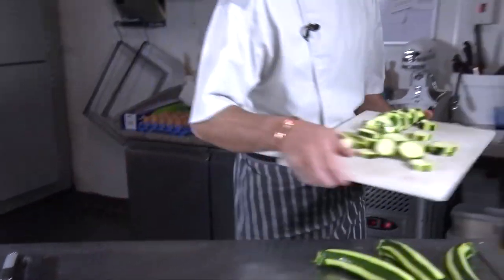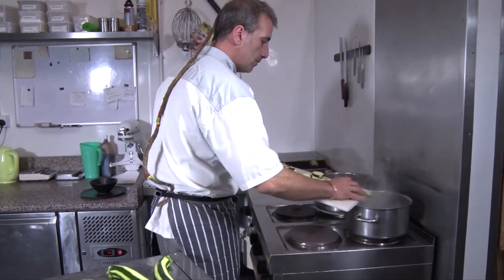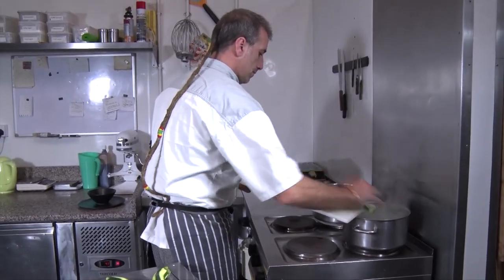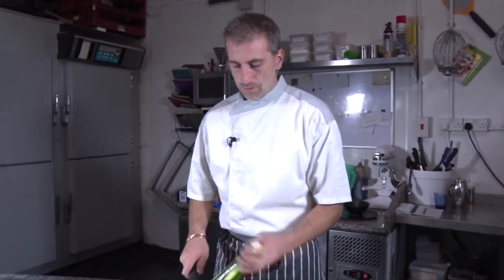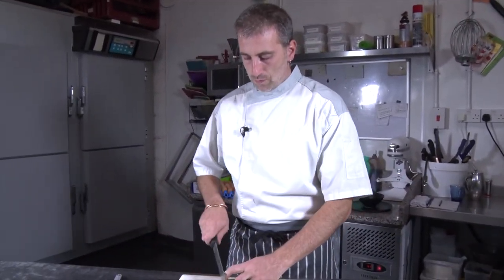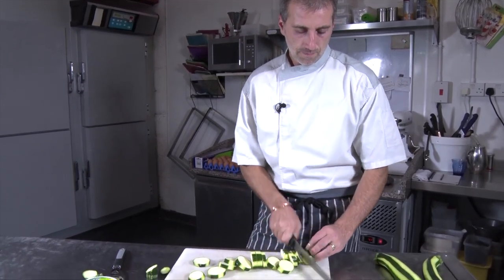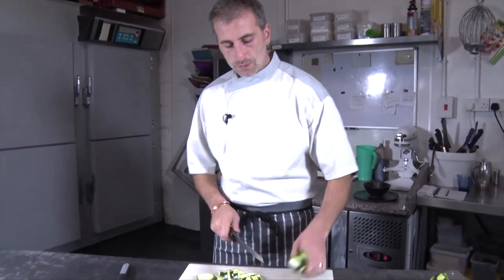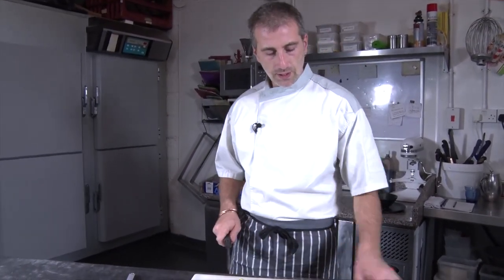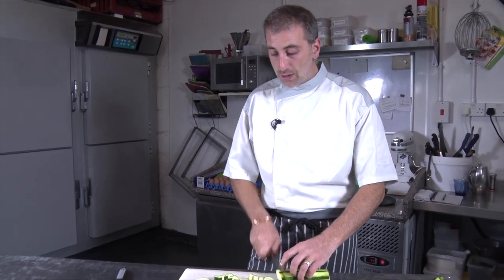And we're just going to put them in the water, cooking. It won't take long. This soup, my mother was making it for me when I was little. And now it's my wife doing it for my kids. It's so simple and so delicious.